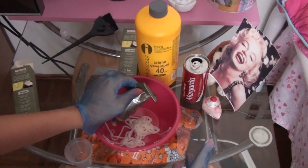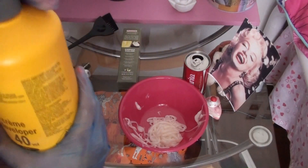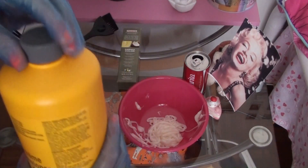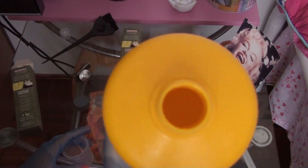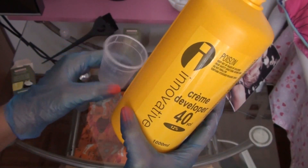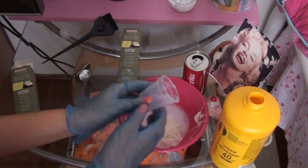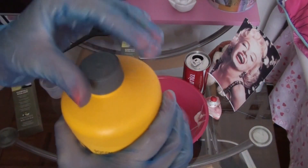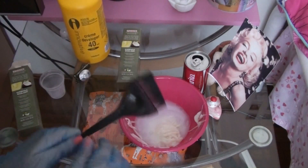And then you take this cream developer. You can also get it at Priceline. I have the 40 volume — there's 30 and 35 as well, but I have 40 because I think it's the best one you can get. Fill the container up to 45ml, then do it again for another 15ml, so that adds up to 60ml altogether.